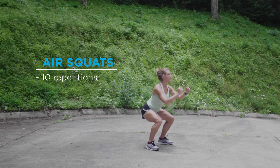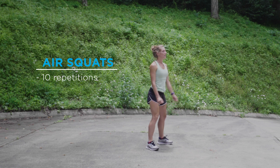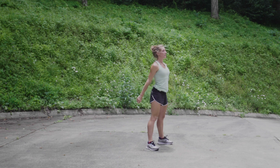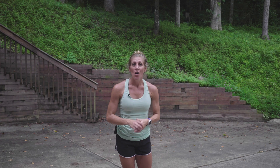Squat down and up. Deliberate, slow movement. Only go as far as you can comfortably.